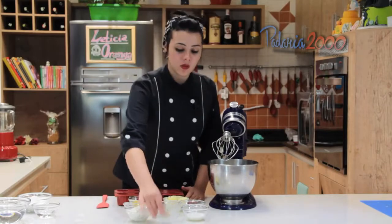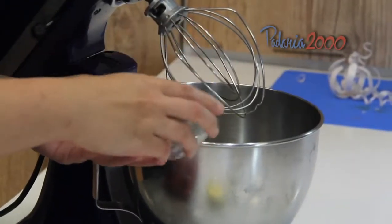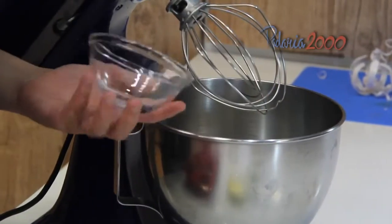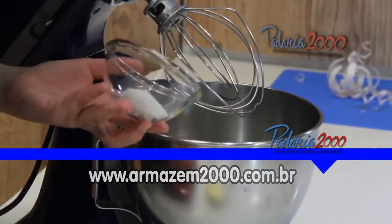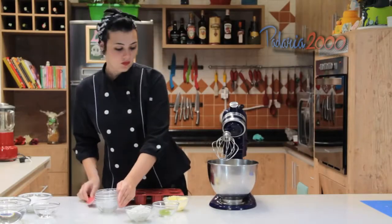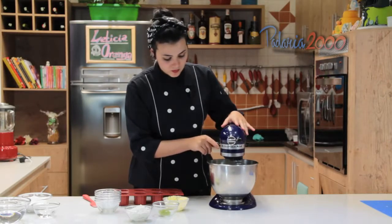Primeiramente nós vamos colocar o fermento biológico na batedeira, com os ovos, o leite, o sal e o açúcar. Vamos dar uma leve batida para dissolver o fermento.